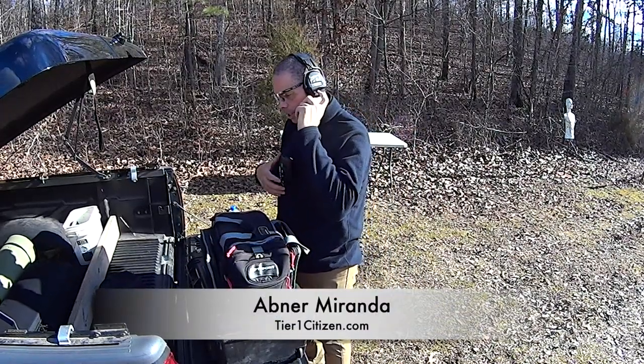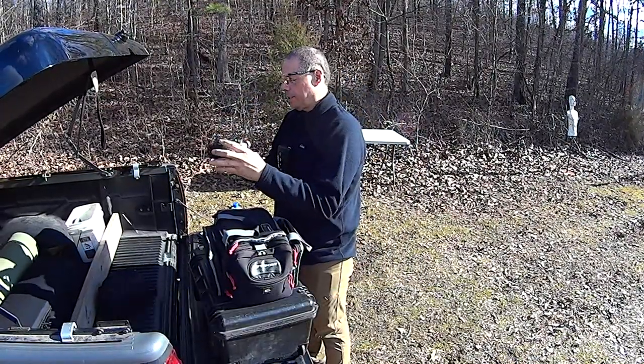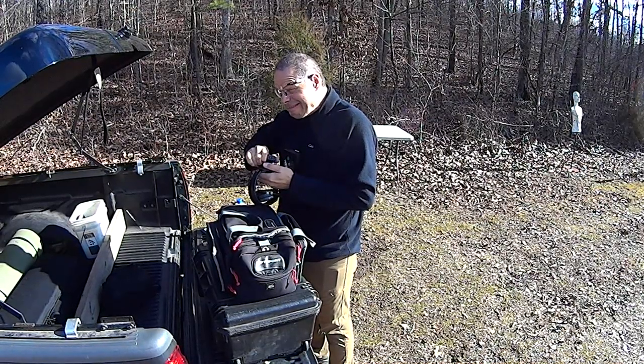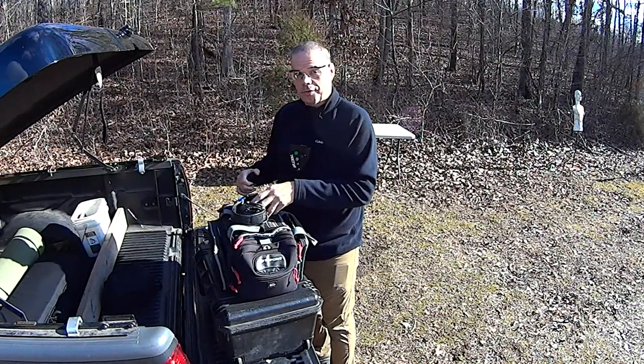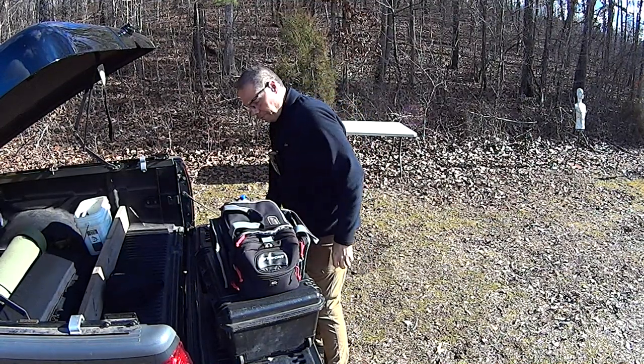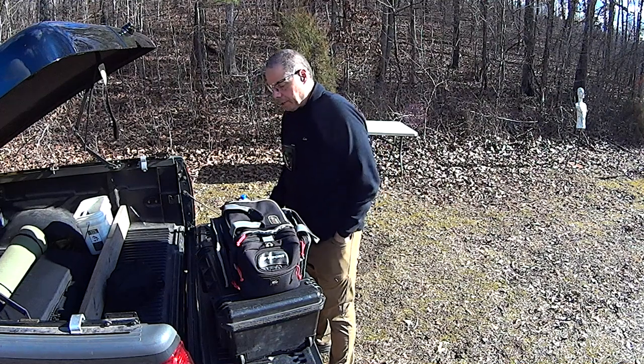Hey guys, welcome back to the range. I just finished filming a bunch of videos for you guys and I checked my to-do list and found a video that I could actually do without firing a single round.